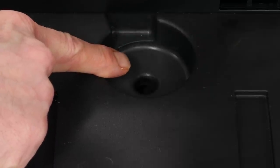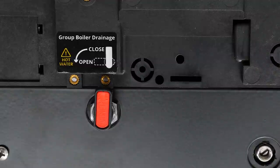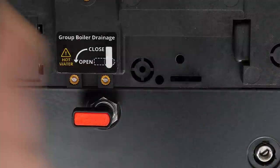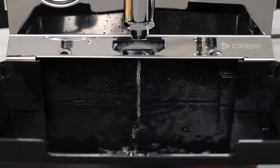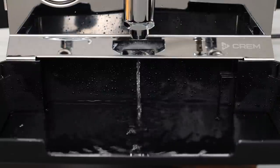A rare feature I love is the ability to drain the brew boiler — you're not going to find this on most other machines. Open a valve underneath the machine and it drains into the drip tray, so it's a really good thing the tray has the capacity to handle the entire volume of the boiler.